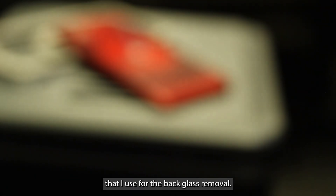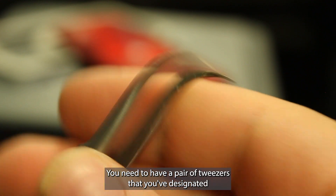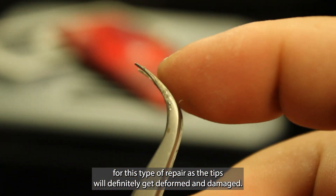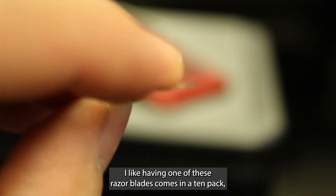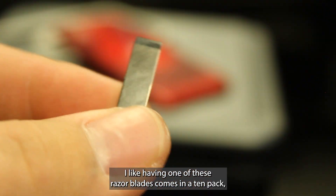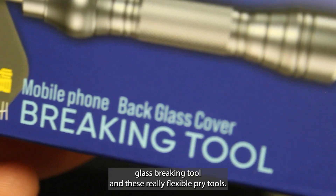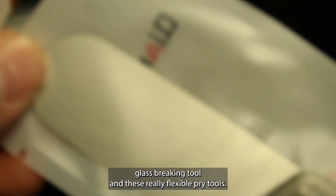Now I'm going to be going over the different tools I use for the back glass removal. You need to have a pair of tweezers designated for this type of repair as the tips will definitely get deformed and damaged. I like having one of these razor blades — it comes in a 10-pack, really useful. A good old scraping tool, this back glass breaking tool, and these really flexible pry tools.